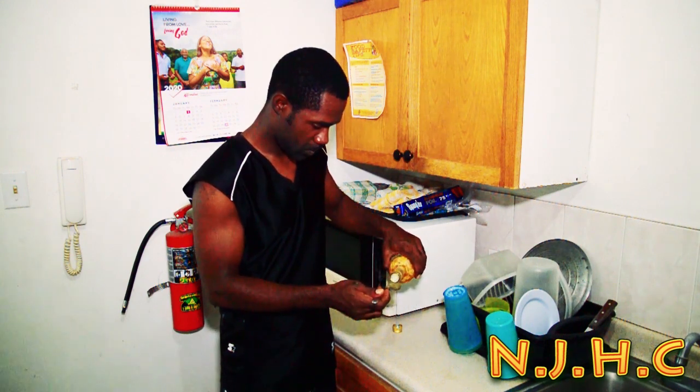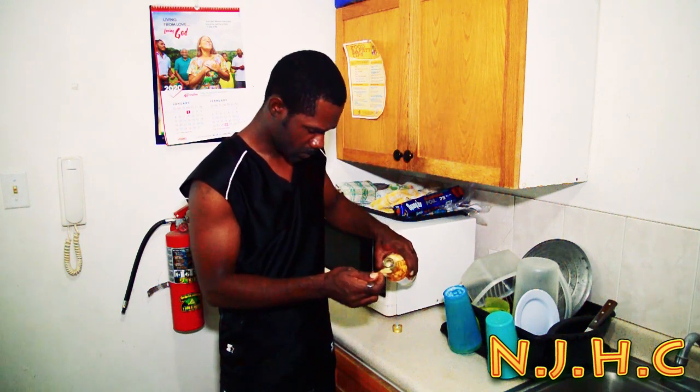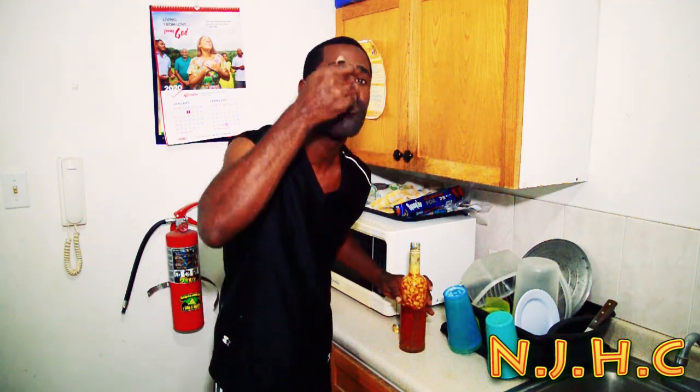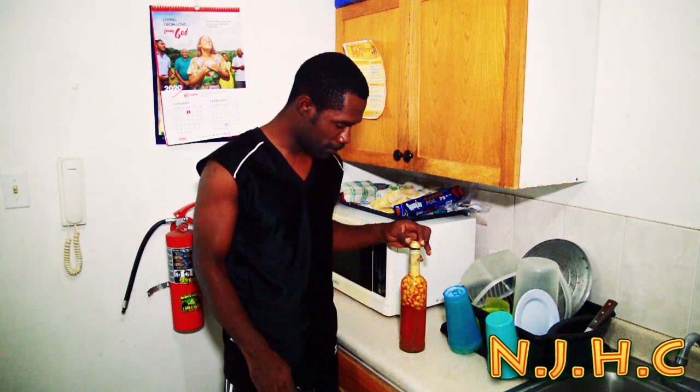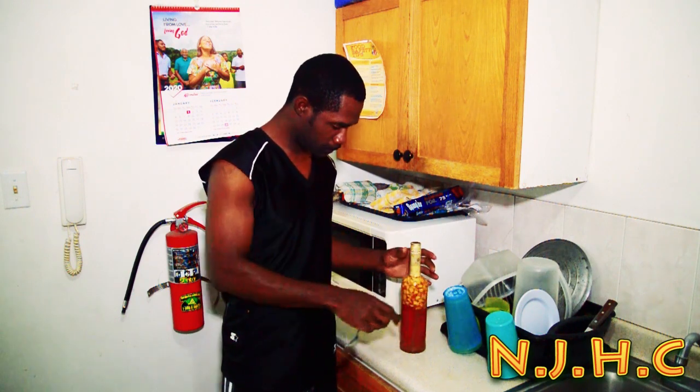We'll see you next time. Bye bye. Very strong stuff, very good stuff — very organic and very good stuff.